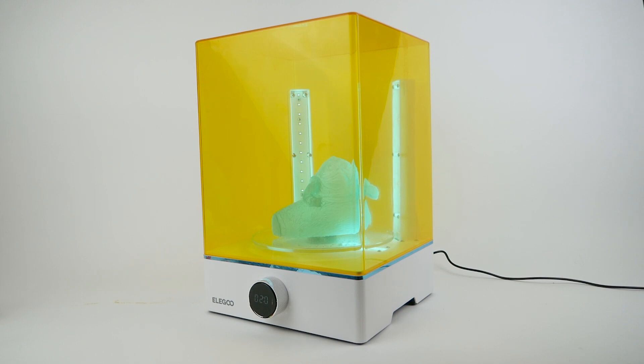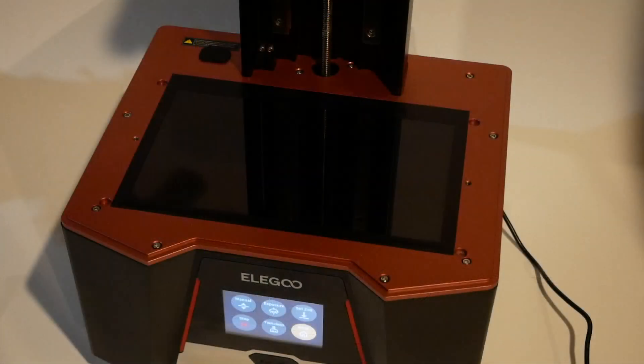One thing worth mentioning: because this printer is now bigger, you cannot put the build plate inside the Elegoo wash station as you could with the previous Saturn. But you can always take your prints off the build plate and put them in the basket to wash them that way, so it's not really that huge of a deal. Similarly, it is actually possible to print things that are too big to fully fit in the cure station, but you can get around that by exposing them for 30 seconds and then manually spinning the model.